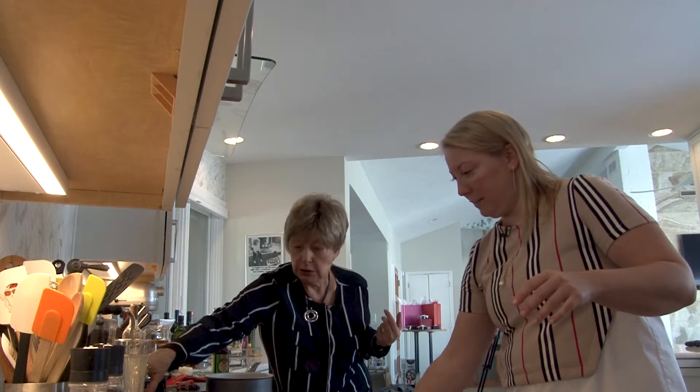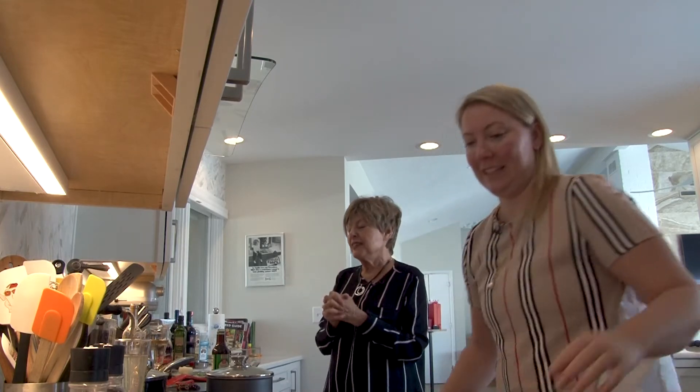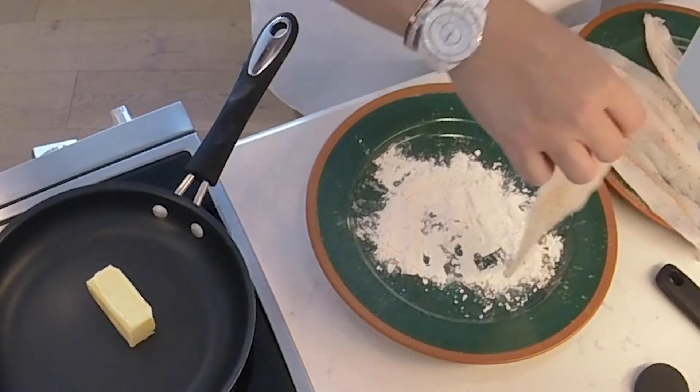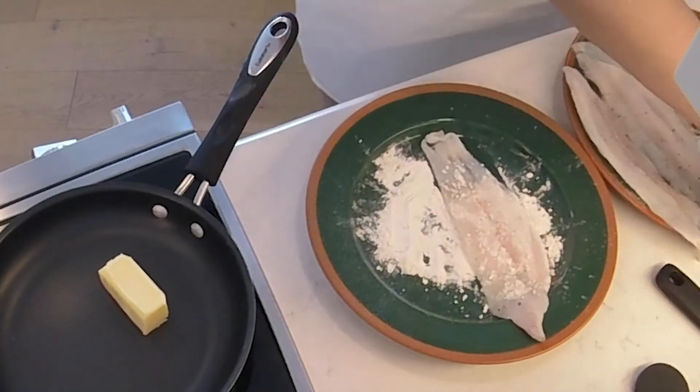I'm going to get the butter going in the pan for the fish. I can just see it — this wonderful fish swimming in butter. Yes, butter and lemon. That is a very typical French dish — considered one of the high-fashion dishes in France.